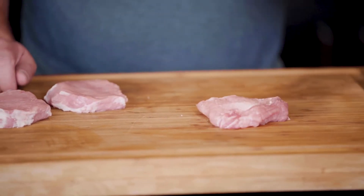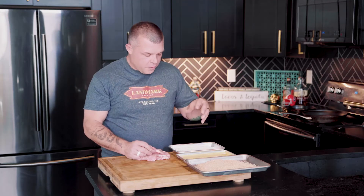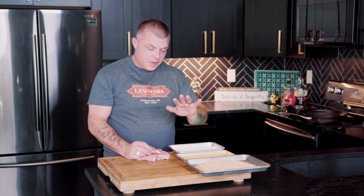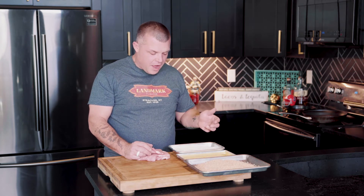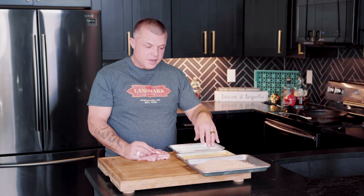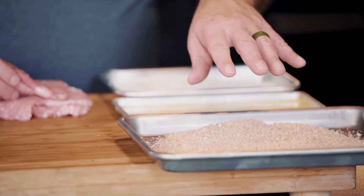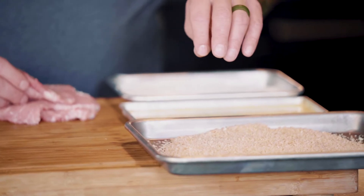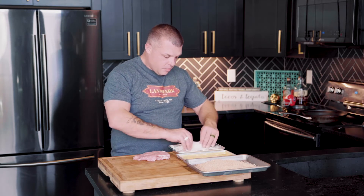We've got three stations that are pretty easy to deal with. The first is about a cup to a cup and a half of flour, a tablespoon of seasoned salt, and a little black pepper. Next is an egg and a quarter cup of milk — that's a good mix. Then panko breadcrumbs: a cup of panko and a tablespoon of paprika. Once that's all set up, you're going to go flour mixture first.